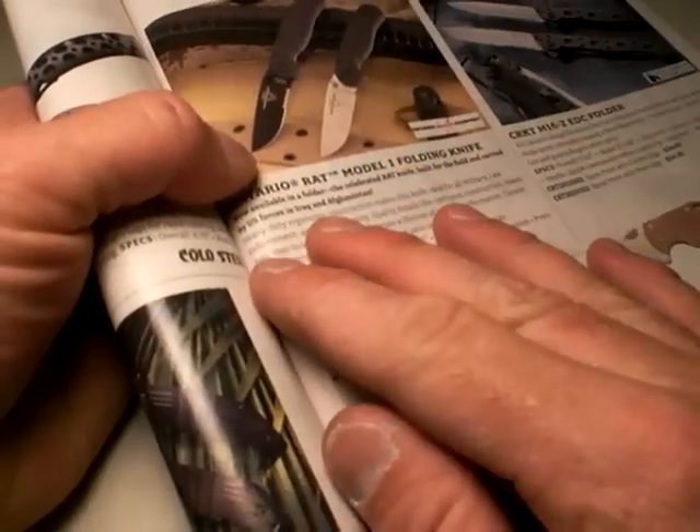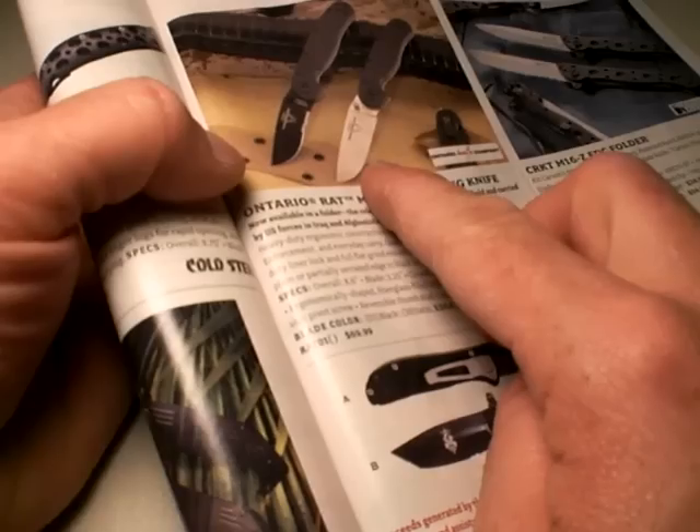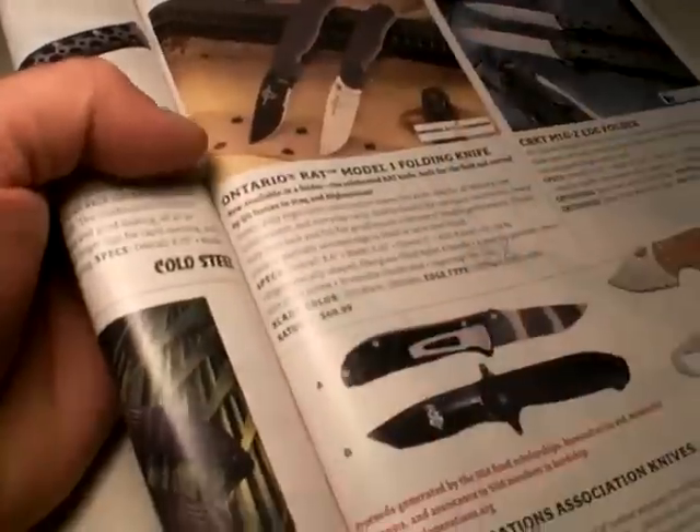Long story short, I ordered three: two black — one combo edge, one plain edge — and then the satin finish plain edge as well. That one's still on back order. I got the two black, and that's what we're going to talk about in this video. Let's get to it.